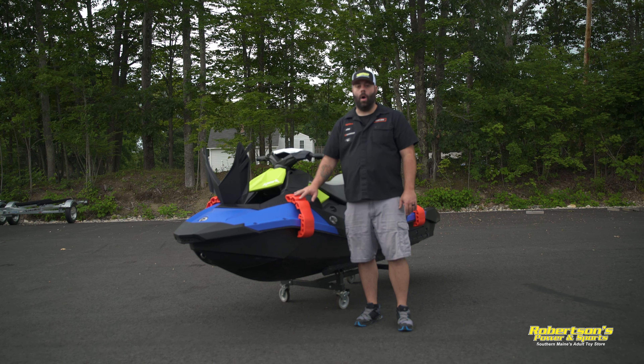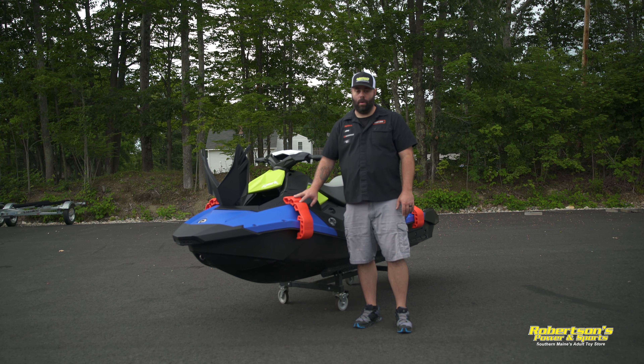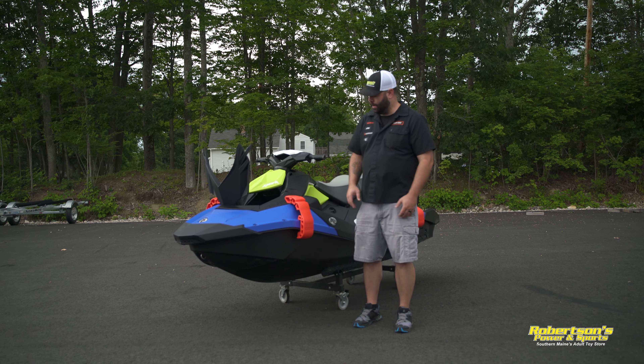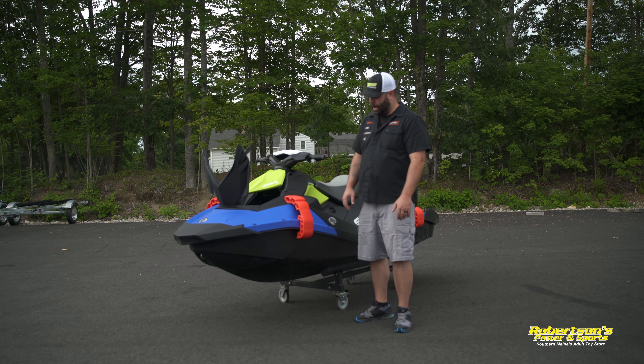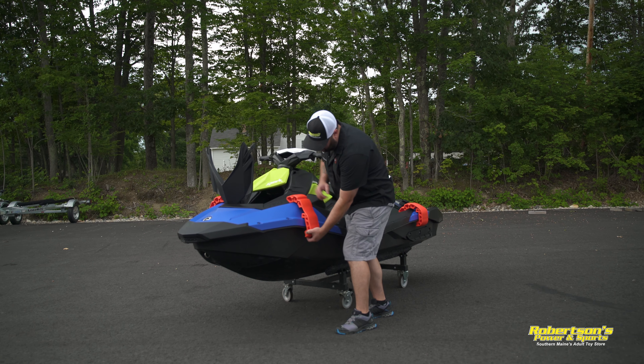There's no mounting required to put them on the Sea-Doo Spark, which is nice — super easy to take on and off with you. I will say, though, you cannot ride with these on. They will fall off if you're out riding. These are intended to just be on while you're at the dock. When you're getting ready to take off, take these off, put them back in your storage compartment, and go ahead and continue on with your day.